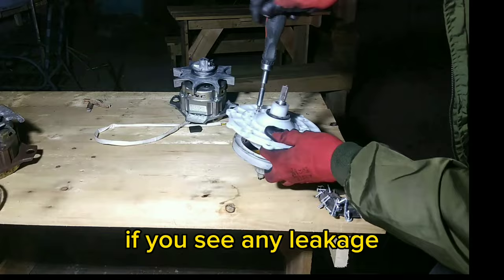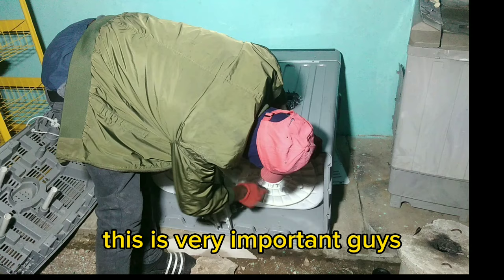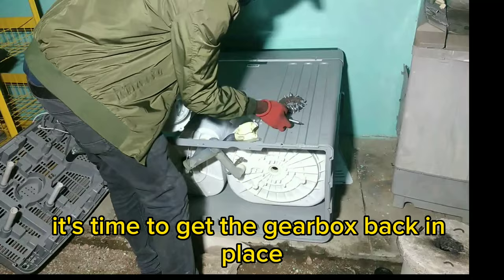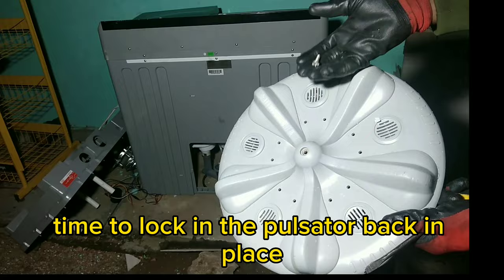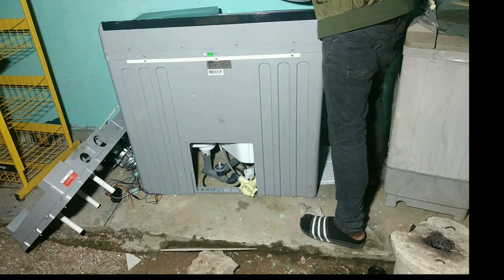If you see any leakage coming from underneath the gearbox, you need to replace this seal because it's crucial — this is very important guys. It's time to get the gearbox back in place. Time to lock in the pulse setter back in place. As you can see there were too many pieces of cloth and bad stuff stuck underneath the surface.